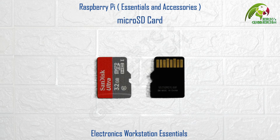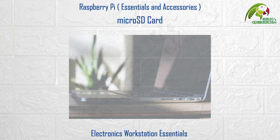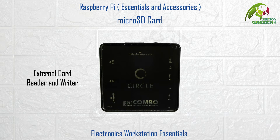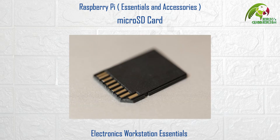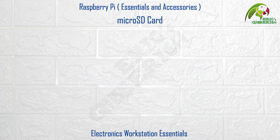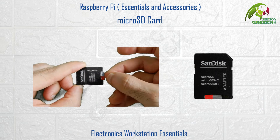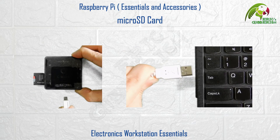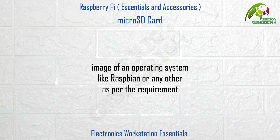Micro SD card. All models of the Raspberry Pi require a micro SD card to operate, mainly to load the operating system on. In case your computer does not have a built-in card reader, you will need an external card reader and writer similar to this one. And if it only has a slot for a full SD card, you will also need a micro SD to SD card adapter. Here I have a 16 GB class 10 micro SD card. I insert it into the SD card adapter, which goes into the external card reader and writer, and finally I plug it into the USB port of the computer. I can now write the image of an operating system like Raspbian — or any other as required — to the micro SD card.